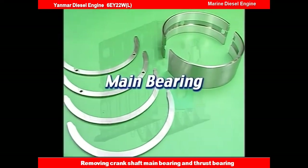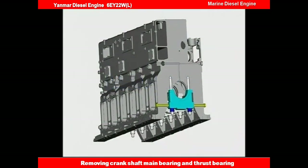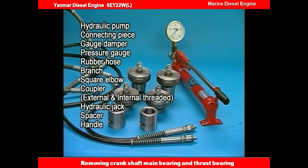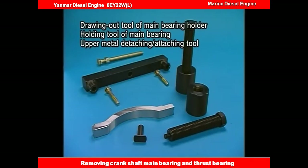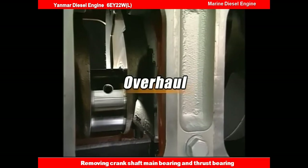I'll explain the overhaul procedure for the main bearing metal and thrust metal. Prepare the hydraulic tool before overhauling the main bearing metal. Prepare the dedicated tool as shown in this video. Let's start the overhaul.